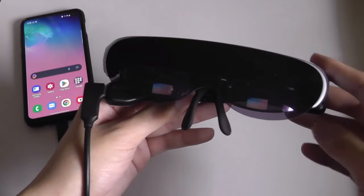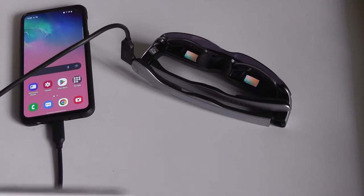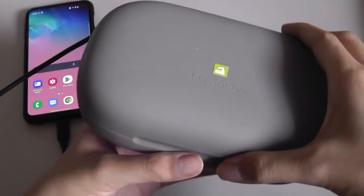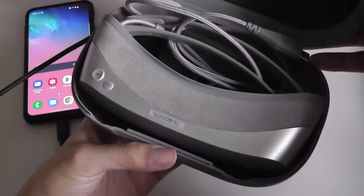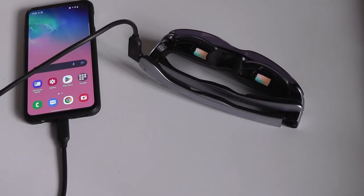That being said, the concept of a pair of video glasses isn't necessarily new. When iPods were still popular, there were several manufacturers making them. LG even tried something similar when the G5 was announced — they made an extra accessory for the phone that you could plug into to enjoy movies on the go. The problem is a lot of those wearable glasses were just not very comfortable because the weight was too heavy, and the quality of the displays was often subpar.